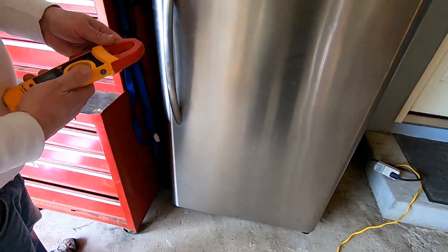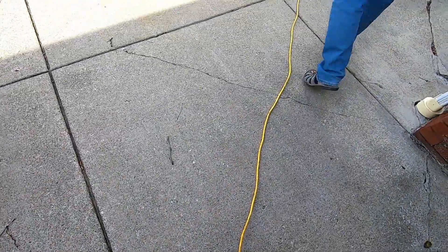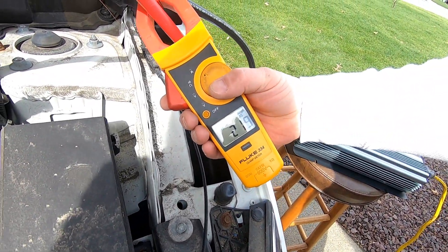I'd like to get an amp reading on this. It's using 21 amps of power.